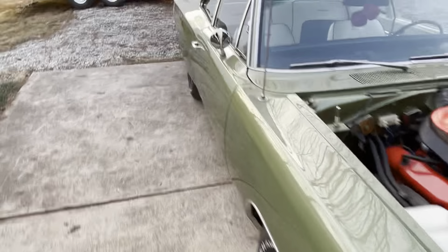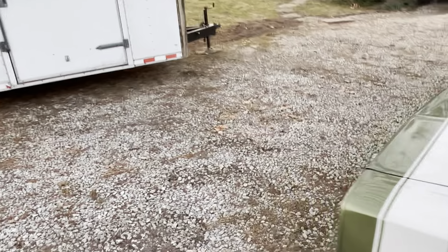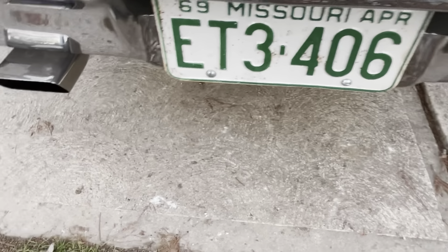I gotta get a radio on it too, that's another thing. I think it's warmed up enough now, it's not putting out all that smoke anymore. There she is — that 440.